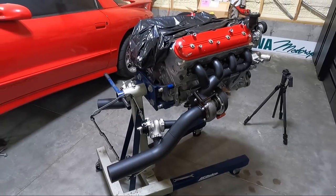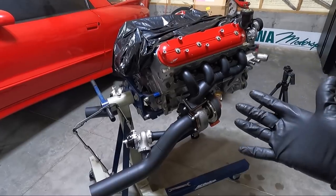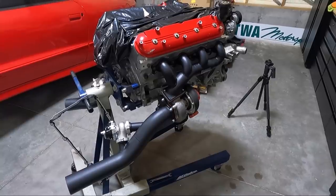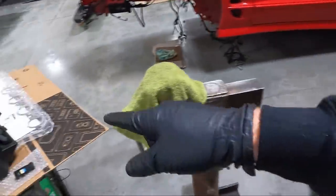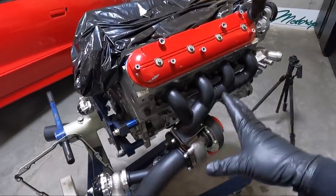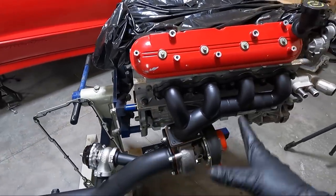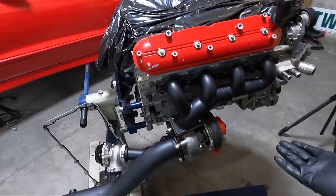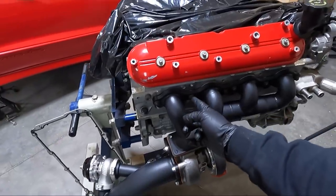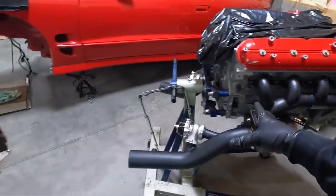Hopefully you guys can bear with me as we go through this project. I know it's been a really long time coming, but we got a few things accomplished — the manifolds and turbos are on the motor. I did get new gaskets here. These were new but I'm one of those guys who wants to replace them if they've ever been bolted down — same thing with the oil pan gasket. I ordered a new oil pan gasket and I really need to get the oil pan in place next. I'm also waiting on new bolts. At this point we're effectively done here until I get a few more parts in.